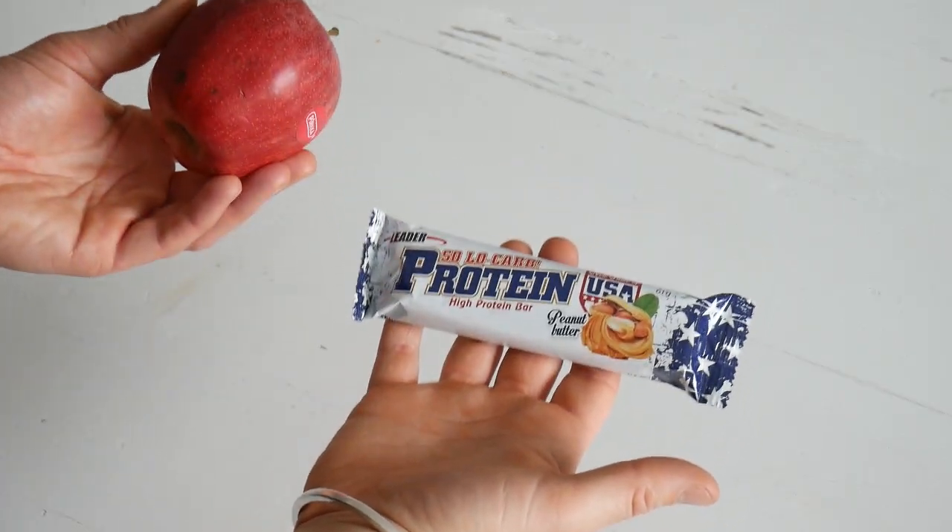Tip number six: carry lighter weight food options. Food is the second heaviest thing you're going to be carrying on the trail, but it is very important to be carrying calorically dense food sources. What you want to try and avoid is food that has a lot of water weight, such as fresh fruit. You should look at options that are high in calories and relatively low in weight, such as peanut butter, granola bars, and protein bars.